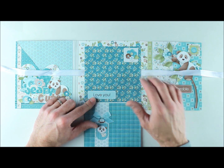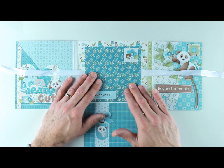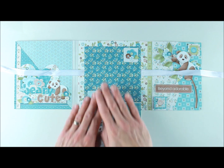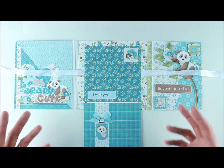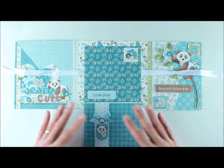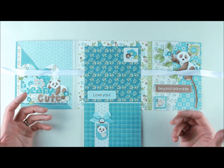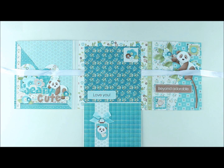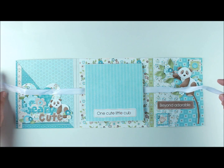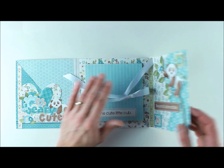Page five — the 'Love You' tag is pasted only partially down, and same with the beautiful square tag in the corner, so you can slide a photo or journaling card behind either one. These two items come to you fully done — just resize, print, cut, and paste. The background paper with the beautiful leaves is such a rich color, and as you can see it all blends so nicely together.